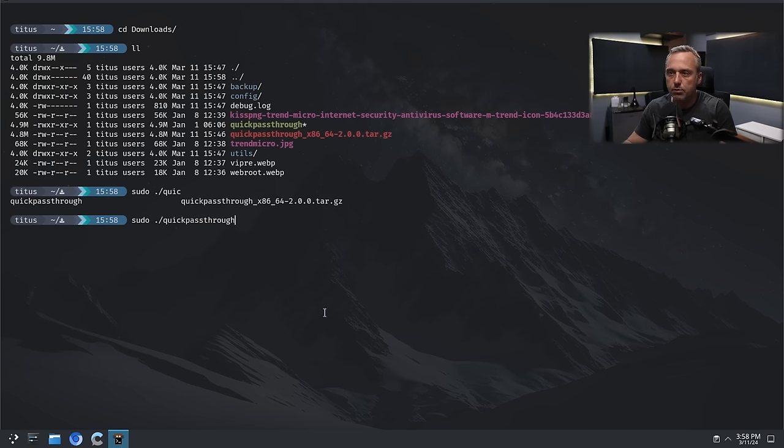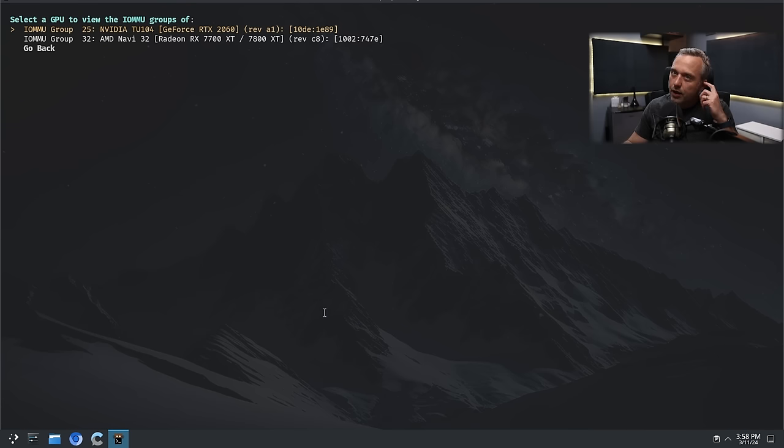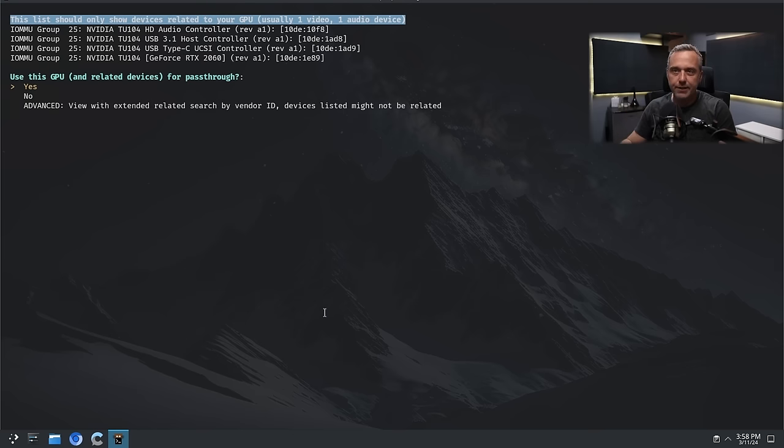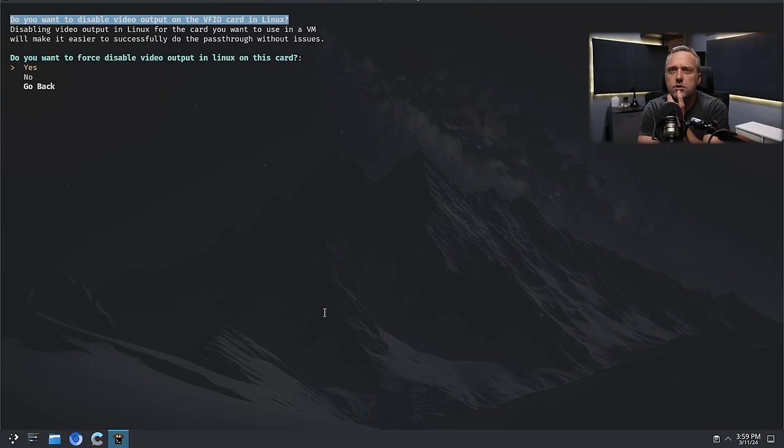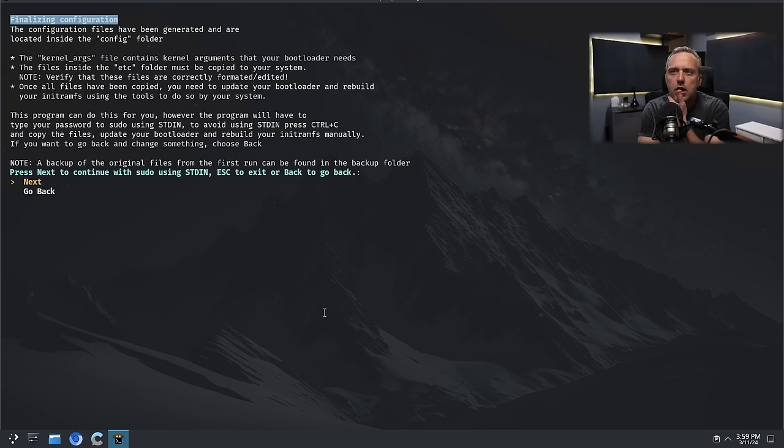Let's try our pass-through again. Let's go 'sudo quickpassthrough'. Select the GPU to view IOMMU groups of — we want NVIDIA. Make sure you want to run the script with your display manager stopped using SSH or TTY. Generate a VBIOS script — I don't think it really matters. Force disable video output in Linux for the card — yeah, let's force disable. Finalizing configuration — the kernel arguments will be added.